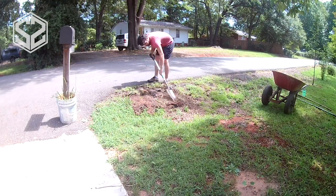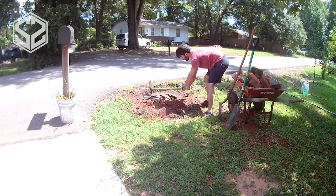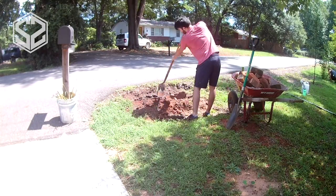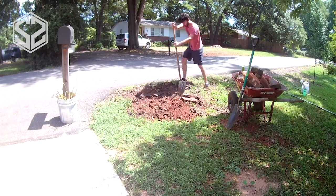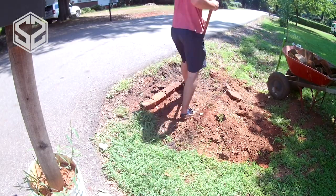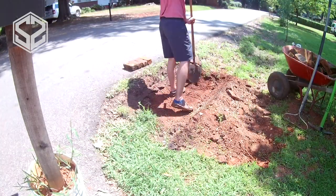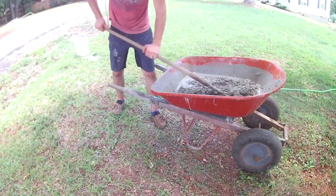Hey guys, welcome back. Today I'm going to be building a brick mailbox. The one that we have kept getting hit by our neighbor while they were backing out of their driveway — they broke it off several times. So I ended up just putting it in a bucket with some dirt around it temporarily. I'm going to dig down about eight inches, pour a small slab of cement underneath, and then start building the brick on top. If you're in an area with a colder climate and frost, you'll want to go down much deeper, but I don't have that worry where I'm at.